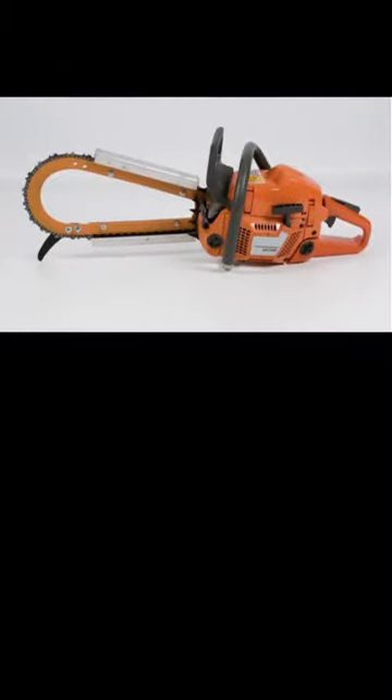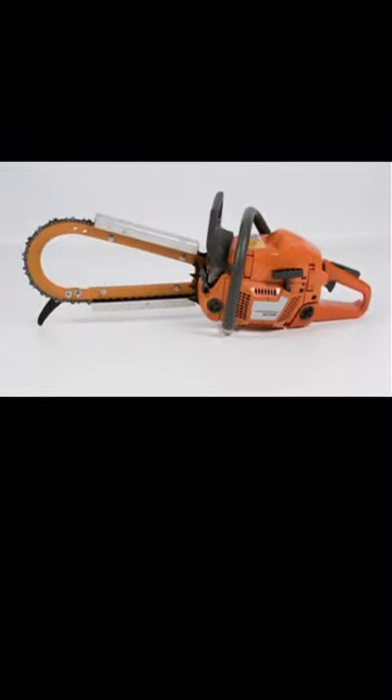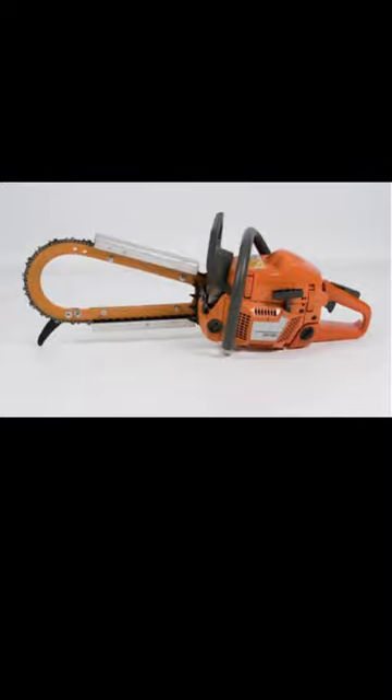In today's Tim's Tips episode, we're going to be discussing the difference between a top handle, a rear handle, and a bow guide. A lot of people have never even seen or heard of a bow bar or a bow guide that went on larger saws back years ago. I find very few arborists as well as loggers today that have ever used one or seen one. But there's something very, very similar in a top handle saw and a bow guide.